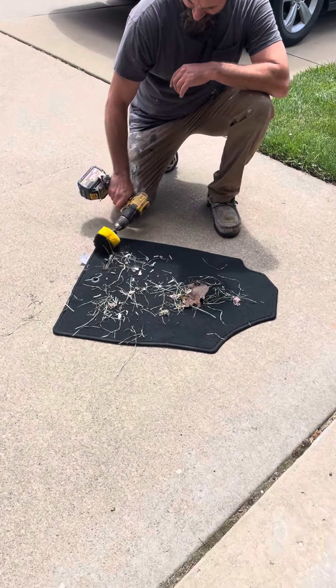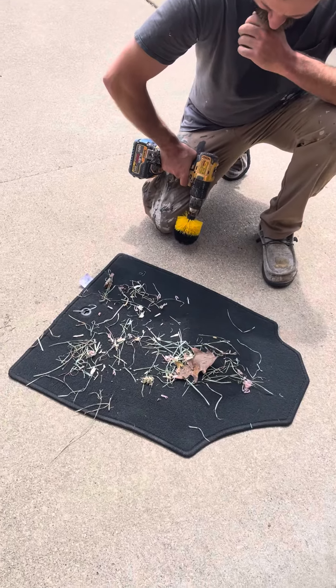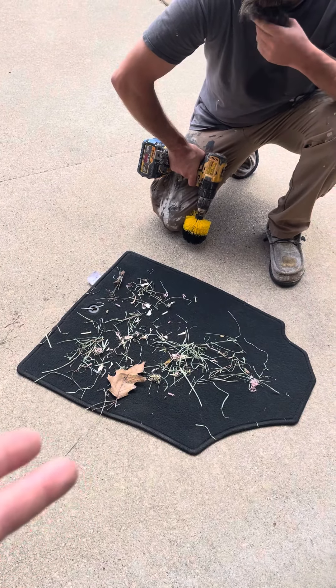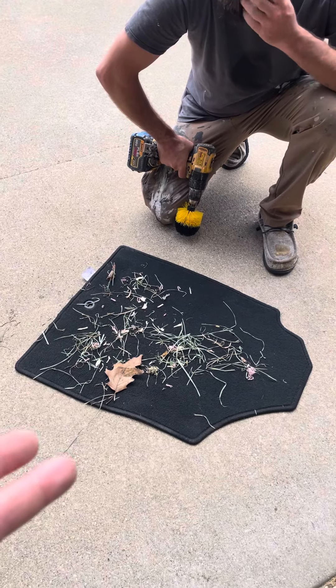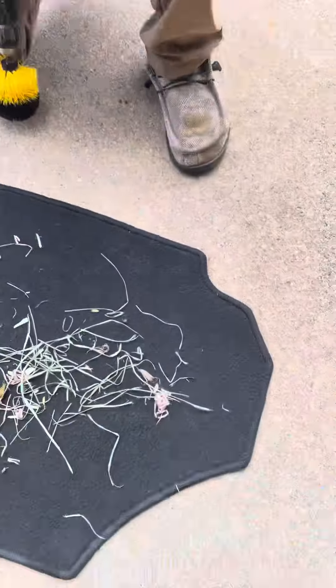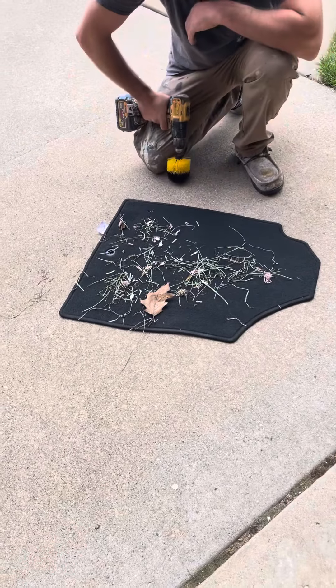Thanks for watching. We're gonna show you how to clean your upholstery in your car. Check this out — it's amazing. We actually cleaned this and then got it dirty again because I wanted to make a video on this. It cleaned the crap out of it — look at that, guys. It looks like new. You can get these for five bucks from Menards, or on Amazon.